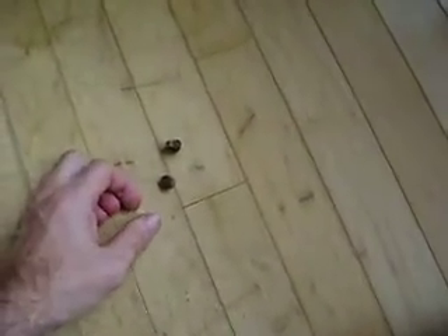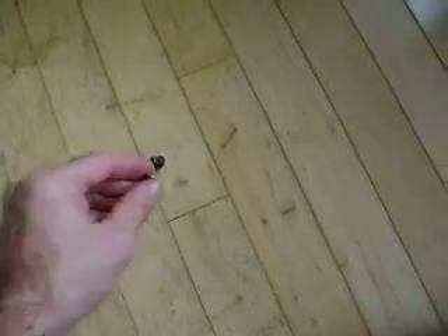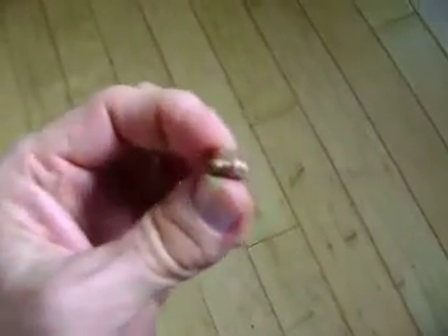Here are the two leftover seeds. I put these in water and they both floated.